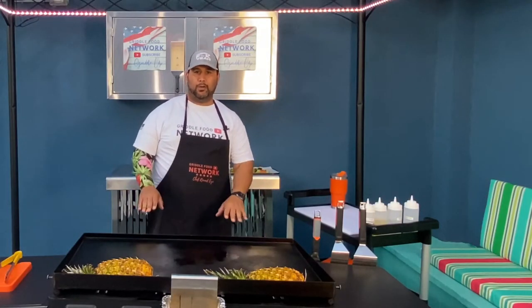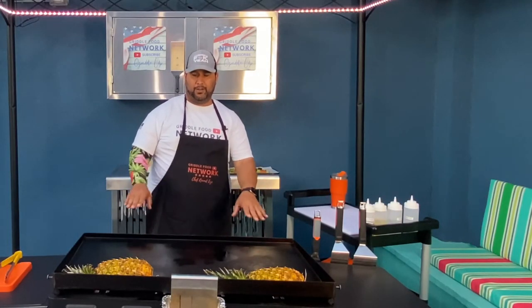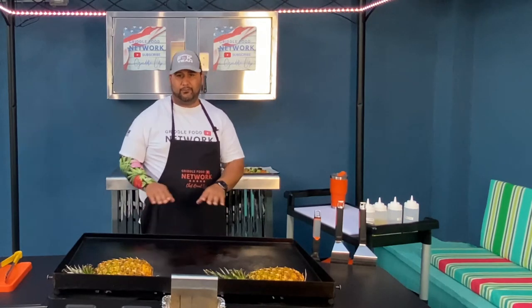I've got all my burners on low. I've already got the temp where I want it, right around between 375 and 400 degrees.